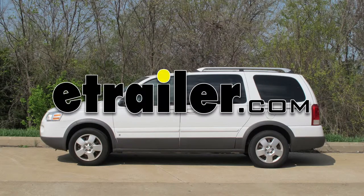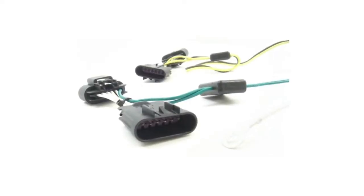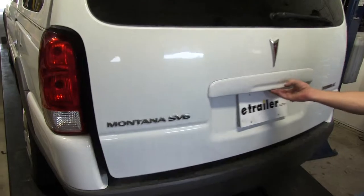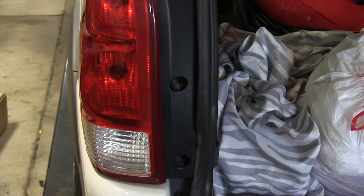Today on our 2006 Pontiac Montana we're going to install the Tow Ready T1 connector part number 118396. First we'll access the rear cargo area, then we're going to remove the two Torx bit screws holding on the taillight for each side.